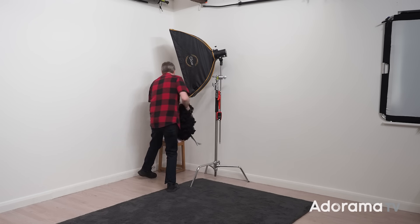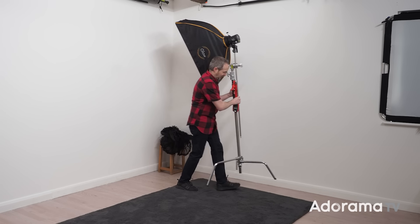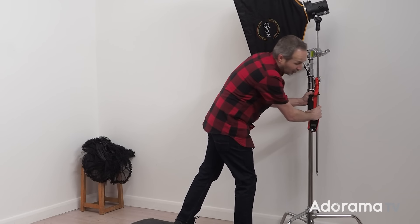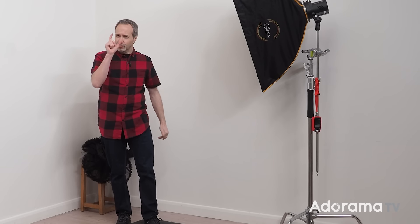I can say with absolute certainty the answer to the next question for me is oh yes, a lot. Have you ever got to the end of a photo session and thought to yourself, I might have just played that a little bit too safe?